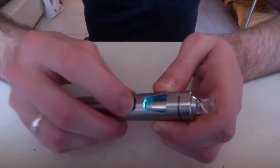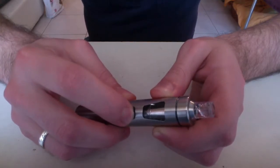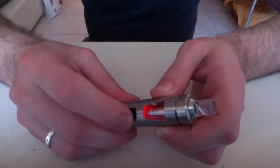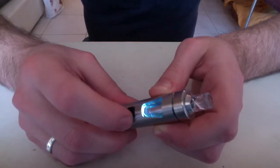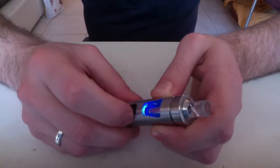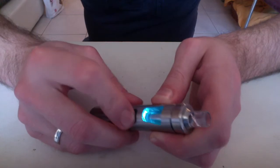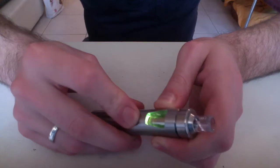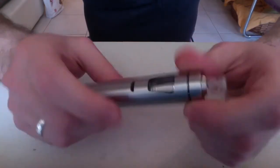When you're in color mode, just press it again and you are able to cycle through the colors: purple, yellow, light blue, dark blue, green, red. So that was a close look at it — let's take it back up top and have a vape.